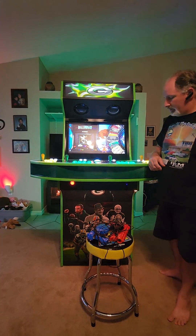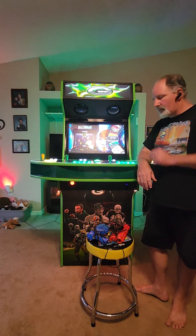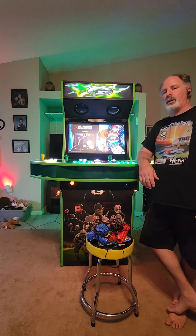Hey, how's everybody doing? Mike here at GenX Arcade. In this video I'm going to show you how to use the Sinden Lite guns on your arcade cabinet that's running on a mini PC.